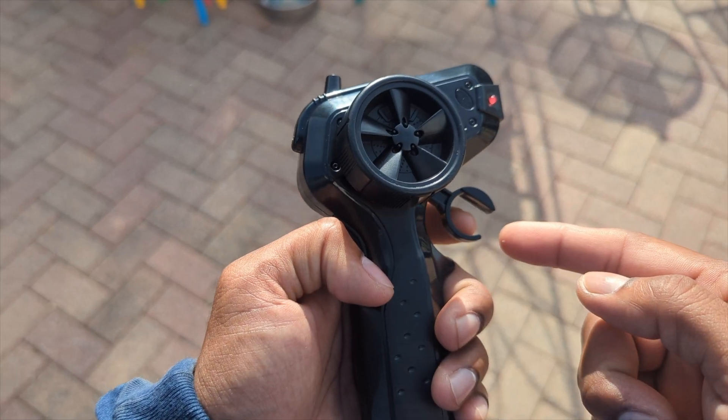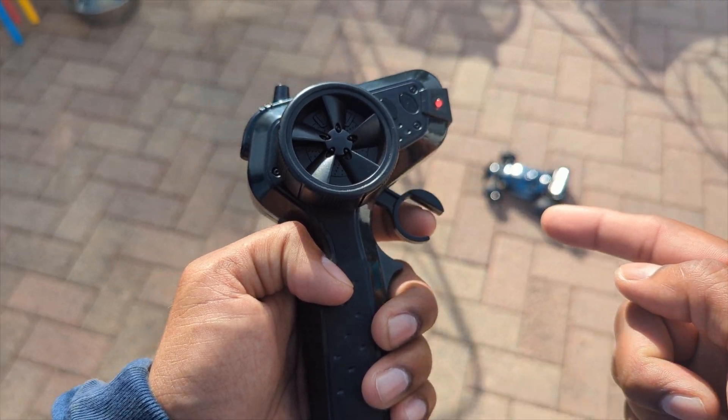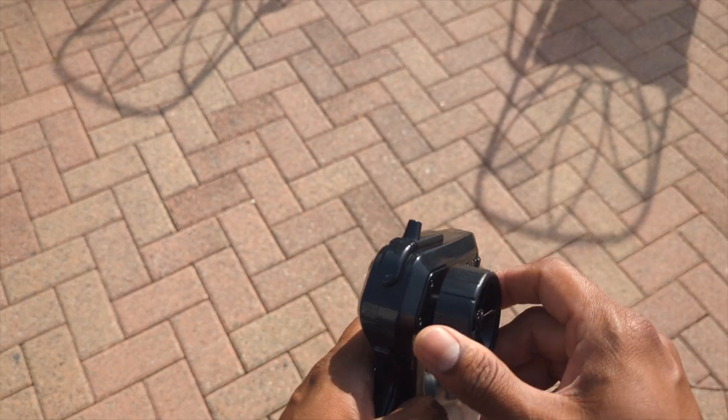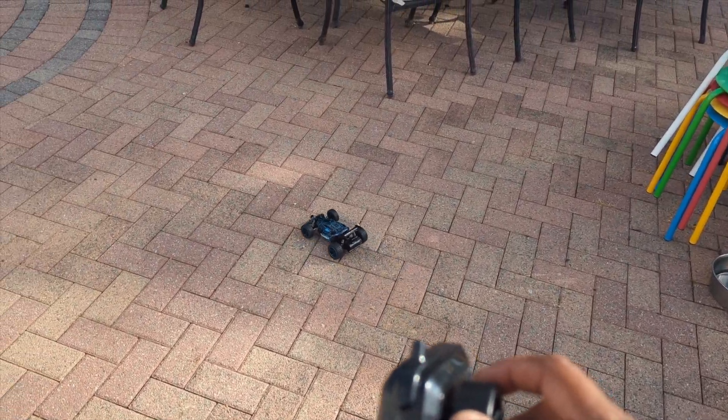I like to test out the product. If you push it forward it goes forward, press it upward it goes backward. This joystick — if you turn it back it goes left, goes right. Something like this. It's fast, it's literally fast.